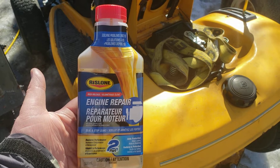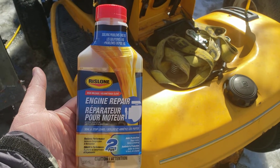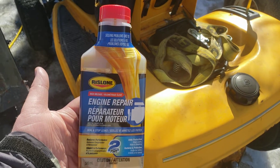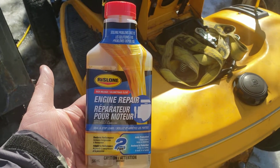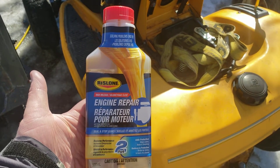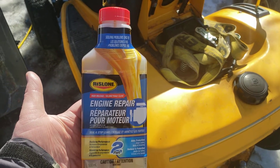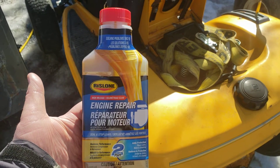Clearly the Lucas did not work, and the other Rislone product did not work, so let's try the two-part, which I kind of wanted to do in the first place, but due to current situations I could not get out to a store. Please keep it redneck like always, and please try and comment.